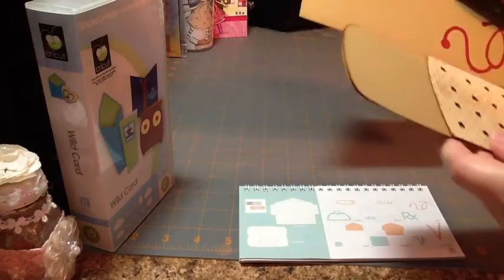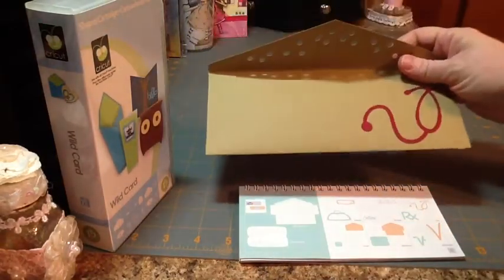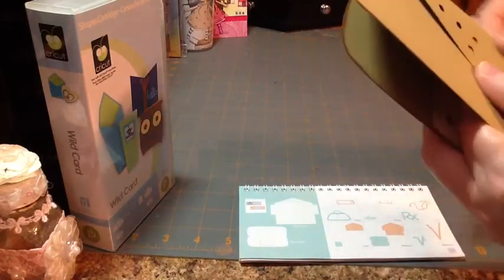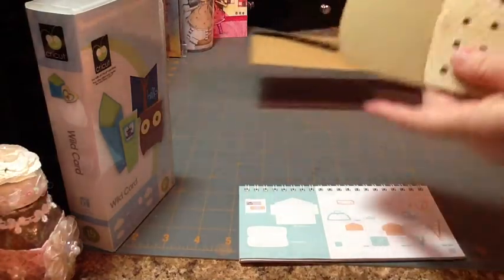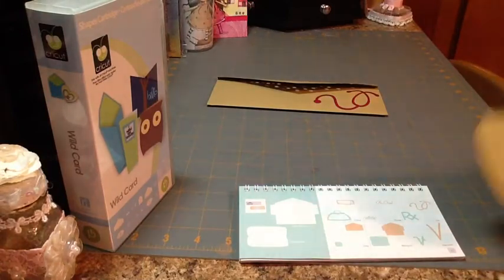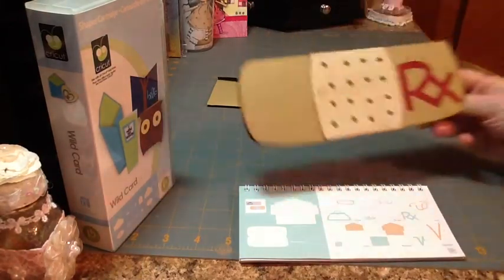I did a boo-boo on this envelope. I was being lazy and didn't want to get my scoreboard out, so I folded everything okay, but then I went to fold over my top flap and got it a little cattywampus, so I had to fix that. I wasn't too happy with myself. So on my second card I made sure I got my scoreboard out, and it made really nice score lines.